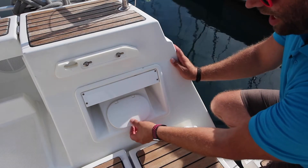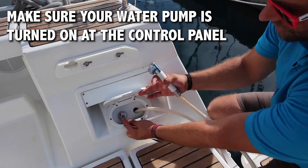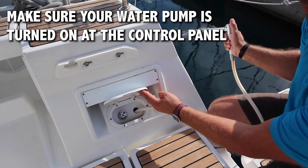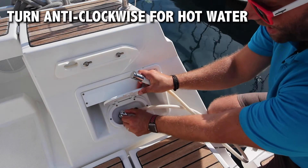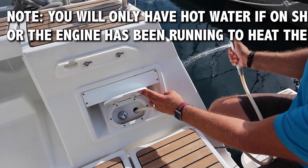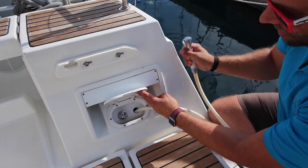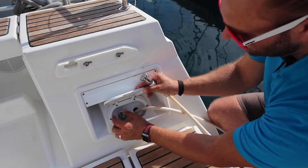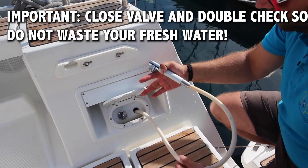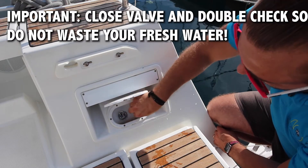The cockpit shower is located on the aft starboard side of the cockpit. Remove the shower and push it across laterally to get the water to flow. The mix is left or anti-clockwise for hot water and clockwise for cold; somewhere in the middle will give warm water. Once finished, close it across laterally so that it does not run, then return the hose. Double check there is no water coming out when pressing the button so that you will not waste your fresh water.